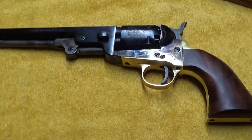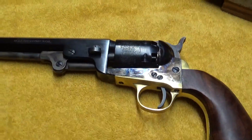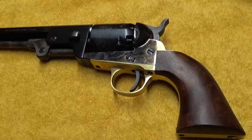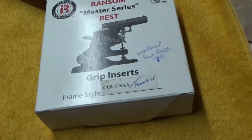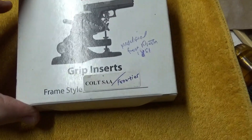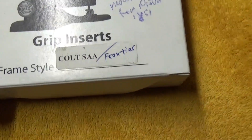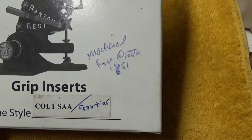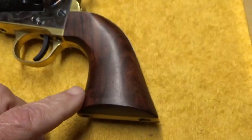Here's the plan: we've got ourselves an 1851 — or I should say a replica of an 1851 — this one's done by Pietta, and we're going to see how this gun shoots. We've also got grip inserts, and this set is for the Colt Single Action Army or Frontier, and we modified it just a tad so it'll fit our grip style on the Pietta gun here.